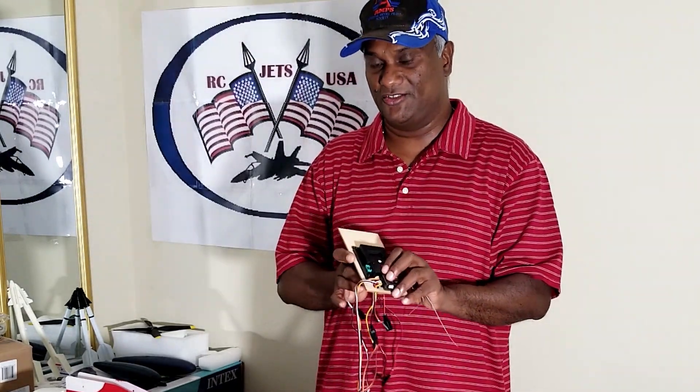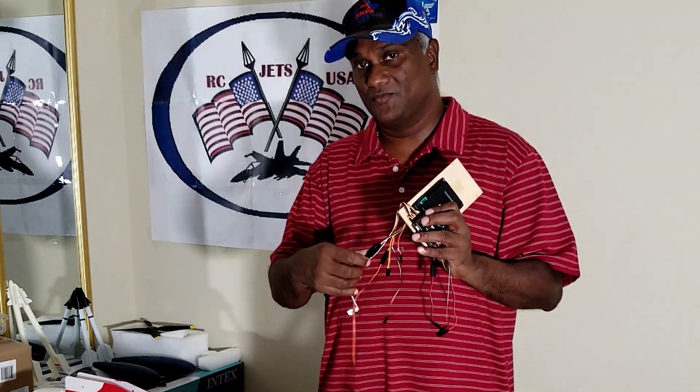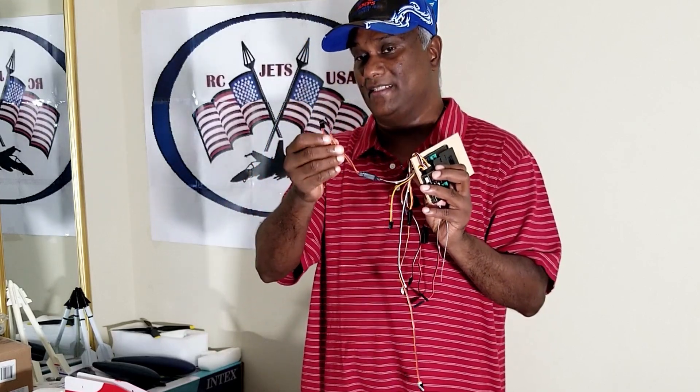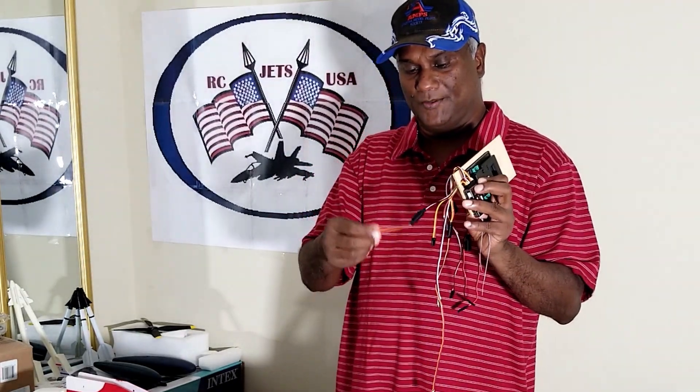There are a few things going from the receiver directly to the control system — like the throttle. I have split the throttle into two, because we need one going to the throttle and the other one going to the afterburner, as both will be triggered by the throttle. I also have the brakes going directly to the control system.